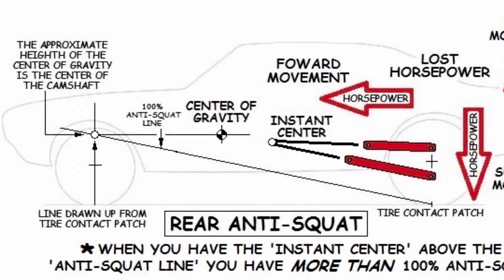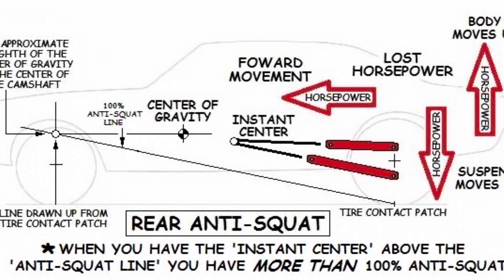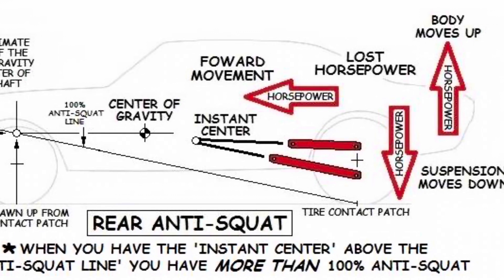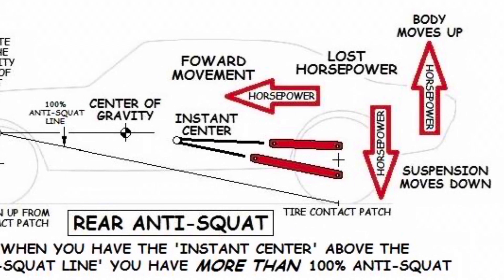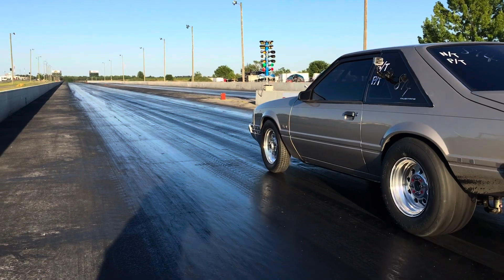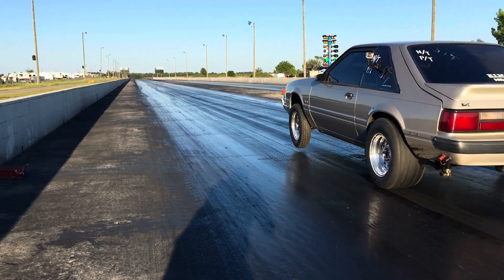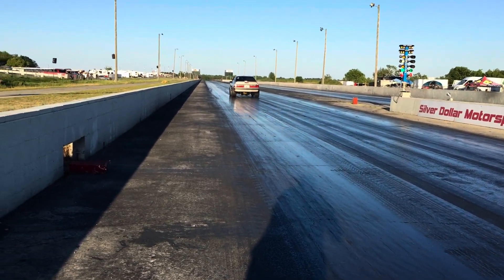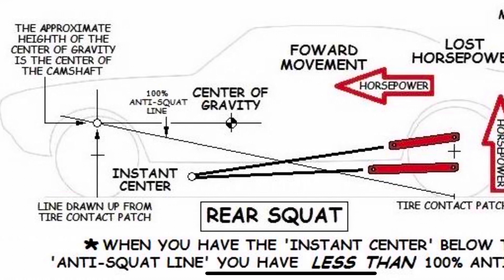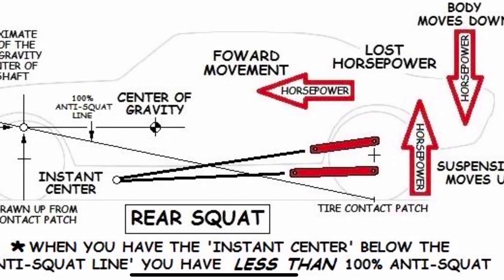This next image shows having the instant center more than 100% anti-squat, or rear anti-squat. The control arms are intersecting above the line, causing the tires to dig further into the ground and the body to separate. Just like anything, having too much is not a good thing — this can cause excessive wheelie stands, which is wasted energy when you're trying to accelerate. This last image is the total opposite: the instant center is below the line, which causes the car to squat and lose traction. Finding a happy medium will produce the quickest times. Testing, tuning, and collecting data is key.